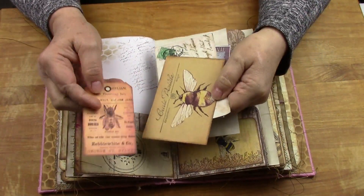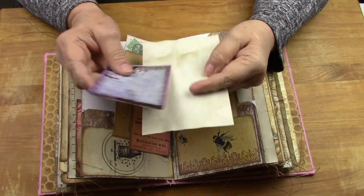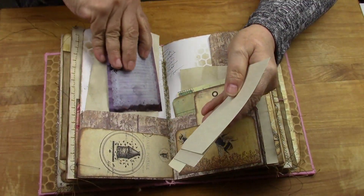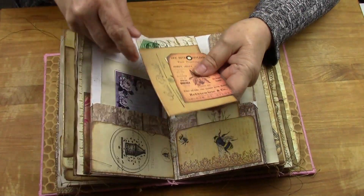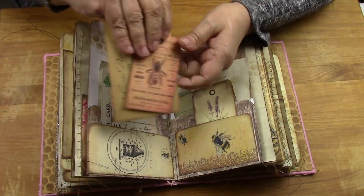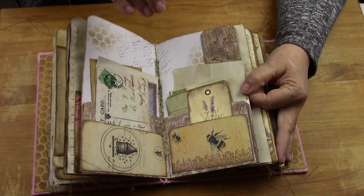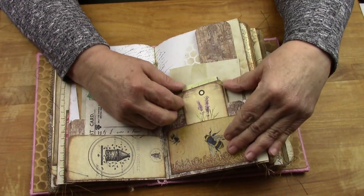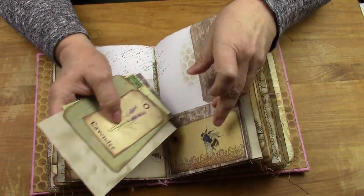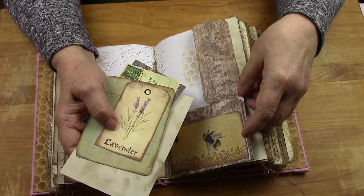A lot of love went into this journal with all of the cutting and the staining of all of the papers and the sewing. I love the bee cards. And then a 4x6 cardstock that's been coffee stained - this is a double pocket. Yvonne should be proud of how much ephemera is all the way through here.